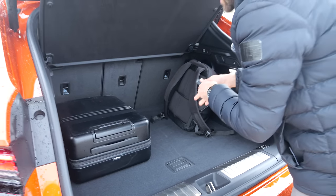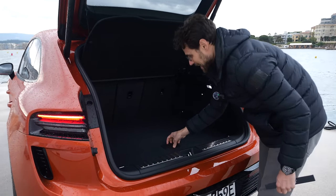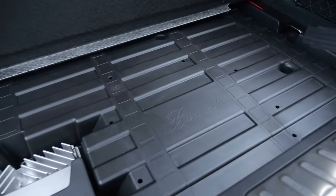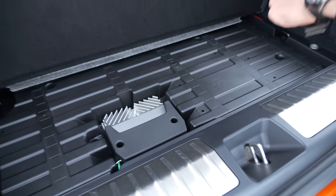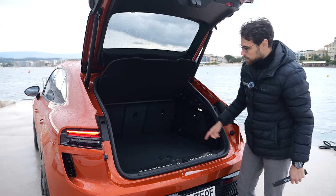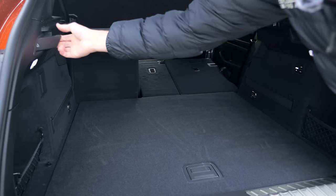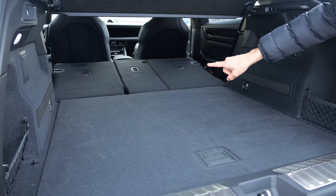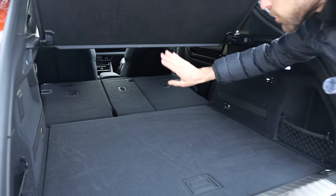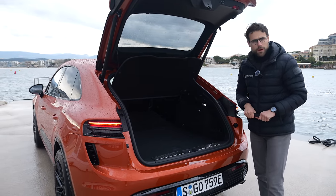The Macan Turbo has less luggage space because underneath the boot floor, the Burmester sound system with its subwoofer is standard on the Turbo, taking up the under-floor storage. If you get a Macan 4 with the same Burmester subwoofer, you also only get 480 liters. The rear seats fold flat — you can do it from the trunk itself. You do need to move the seats slightly forward first. Overall, the trunk is quite flexible with these solutions.